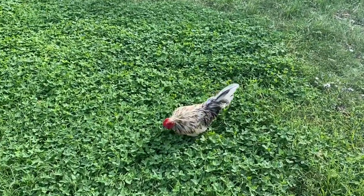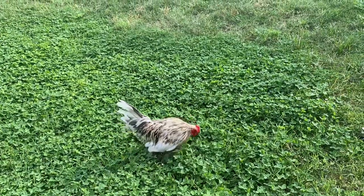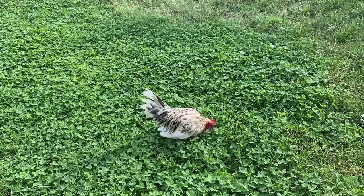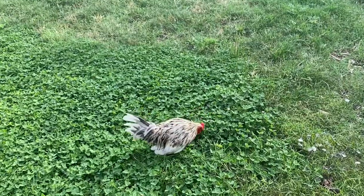Hey guys and gals, this is Billy Roy Bob. He's a rooster here at Nine Mile Farm and he is the daddy of some beautiful new baby chicks. I wanted to start off with him because he happens to be here and I wanted to get both parents involved in this video.